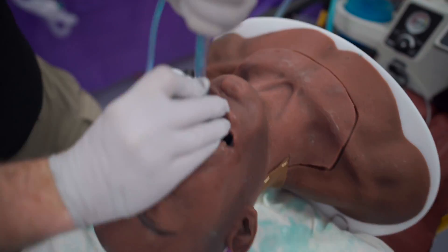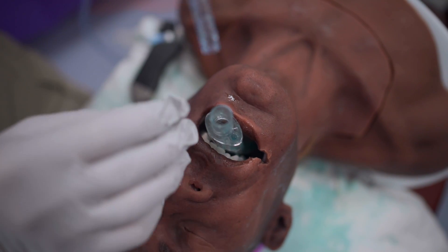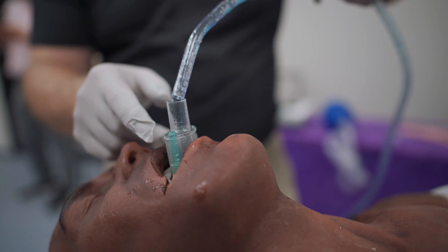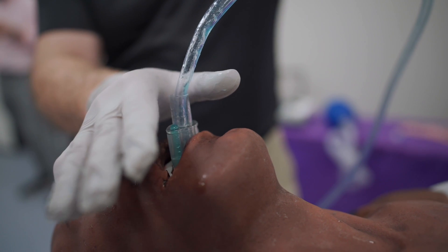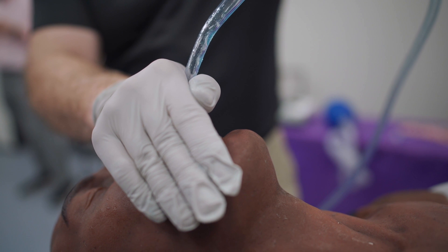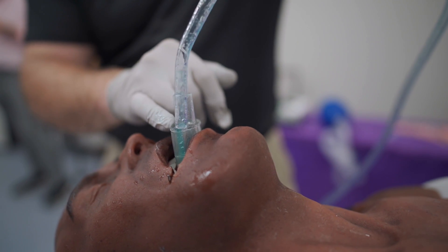I'll place the airway and then perform a rapid airway decontamination maneuver by placing the rigid suction catheter gently into the 15 millimeter connector and forming a seal with the ring of my hand. This uses the supraglottic airway itself as a suction device.